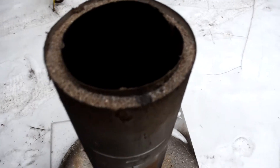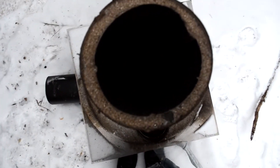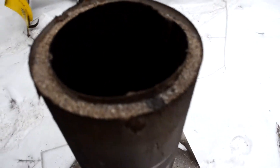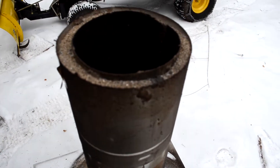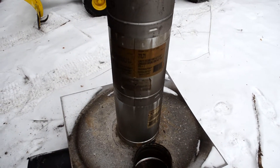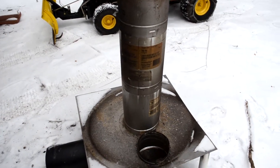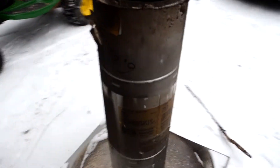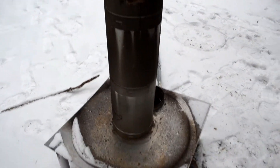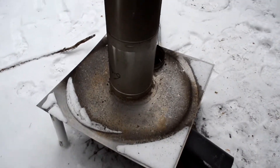What we have here is 6 inch pipe that I cut to 30 inches, filled with insulation, and on the outside is 10 inch pipe that locks together. I got three pieces that interlock — I was lucky enough to get them at my local Habitat for Humanity ReStore for $6 a piece. They're a thick gauge galvanized pipe that interlocks, and I welded it to the sheet at the bottom.